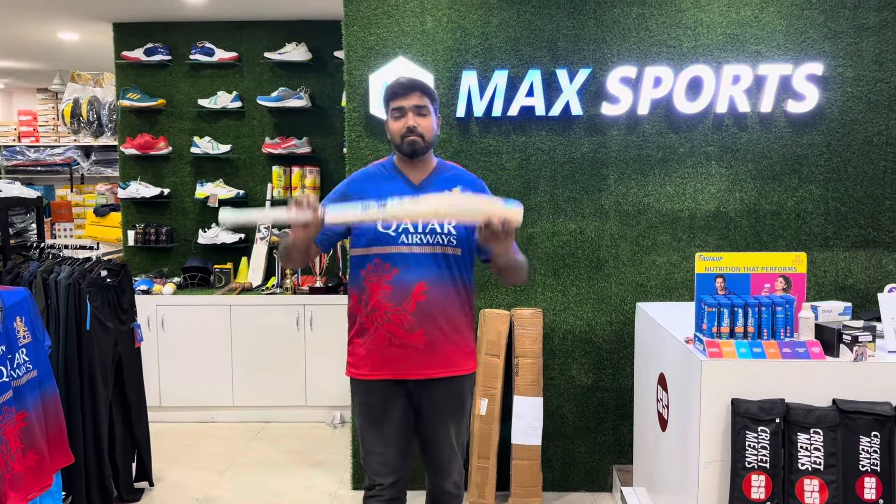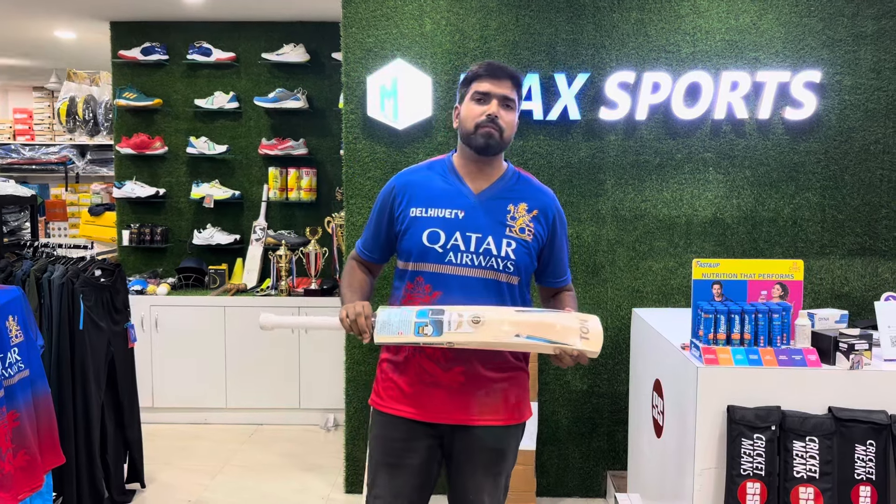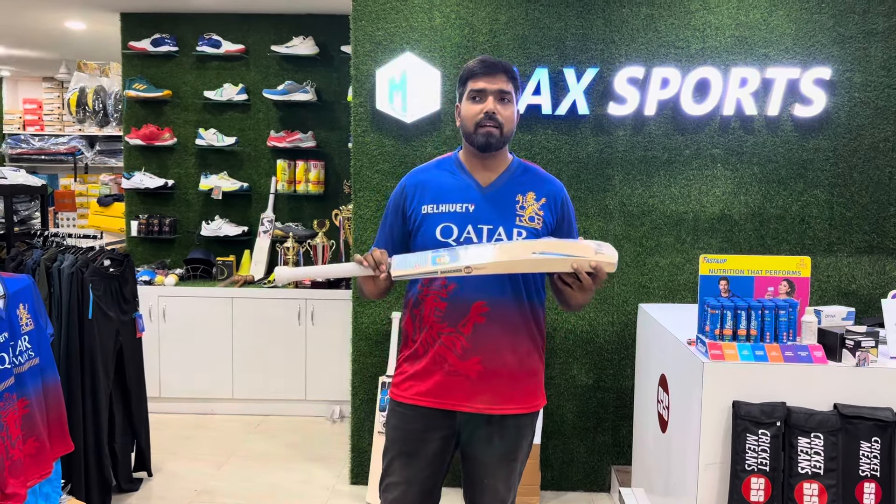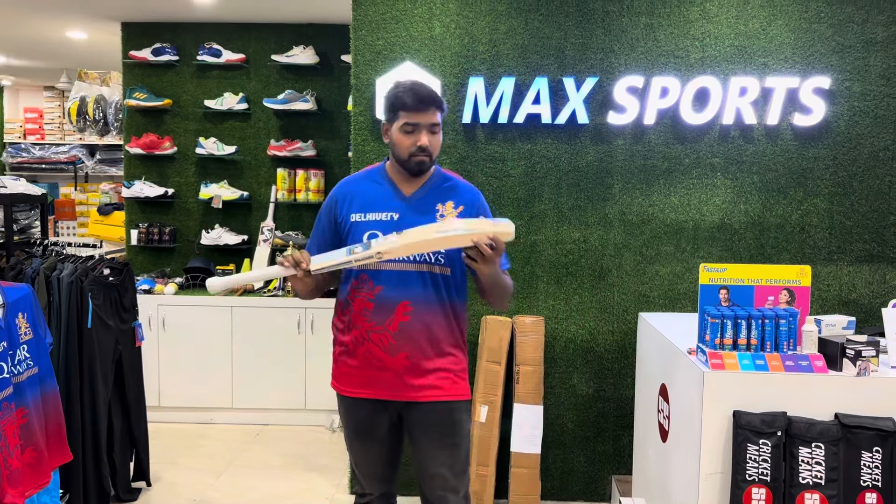To grab this bat, just call us or WhatsApp us. We are shipping even COD all over India, and shipping worldwide as well. Thank you!